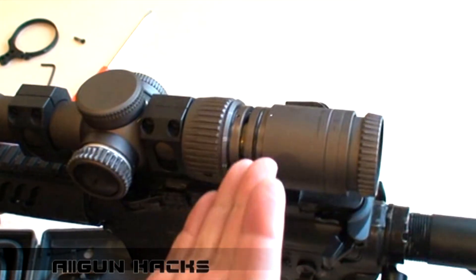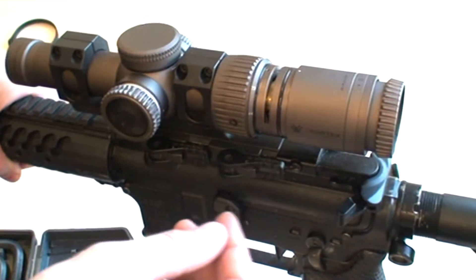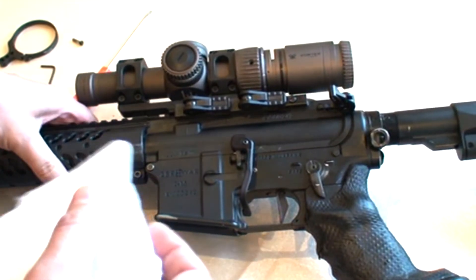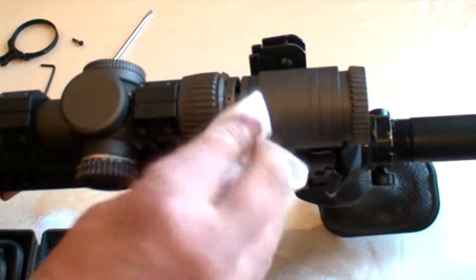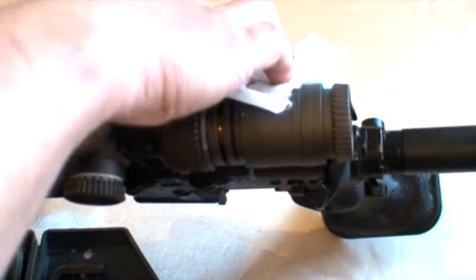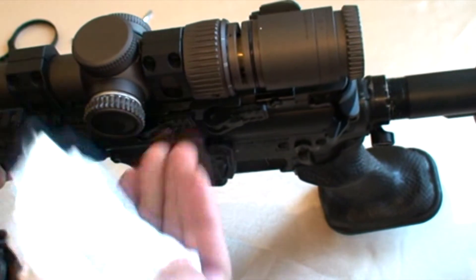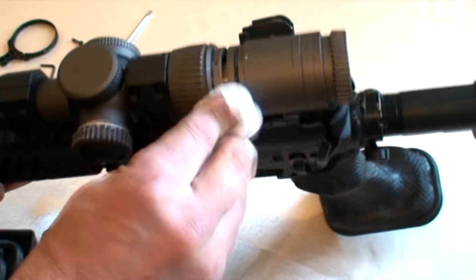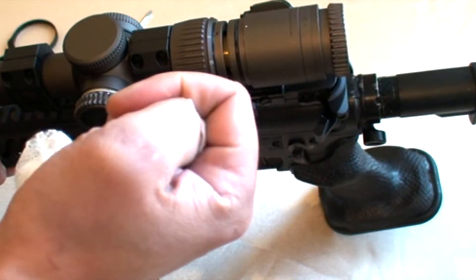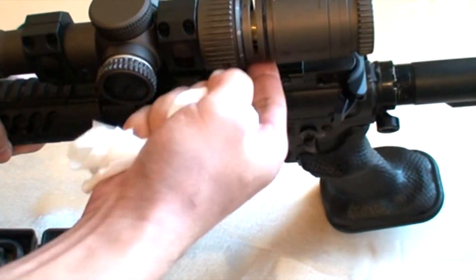Здесь находится смазка. Обычно она очень жирная на колечках — вот её нам и необходимо стереть. Для этого мы берём обычную салфетку и вытираем здесь всю смазку. Вы можете отодвинуть колечко и протереть его полностью. Не советую использовать в данной процедуре спиртосодержащие растворы, так как хоть какая-то смазка, но должна остаться.